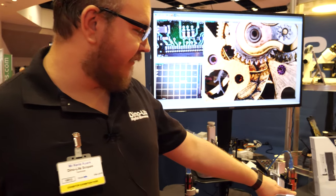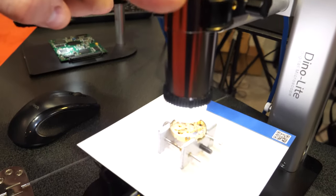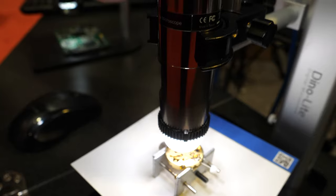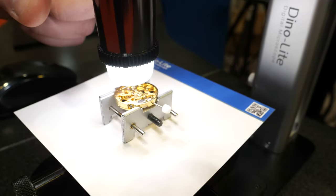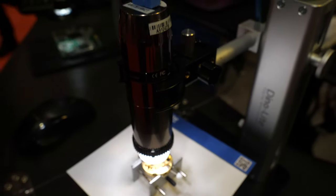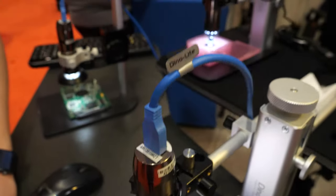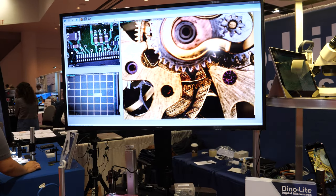It was like a little USB microscope. Yep, that sounds like us. Where our patent lies is in our lens design. We have a lens that will travel up and down the body of the microscope, and then there's a sensor back here. The correlation between that lens and the working distance allows it to have variable magnification, and that's really what made DinoLite special 15 years ago.